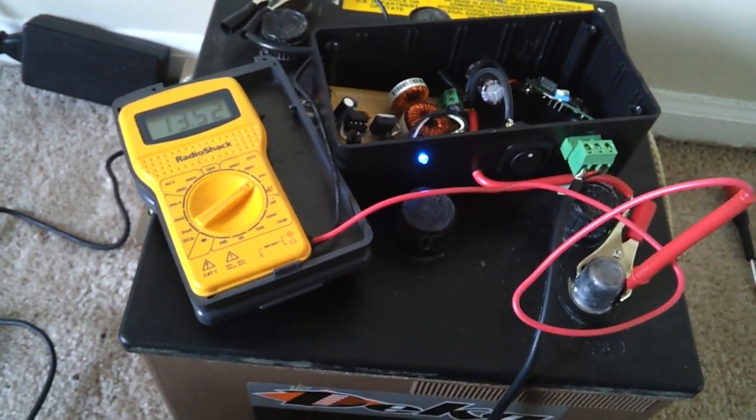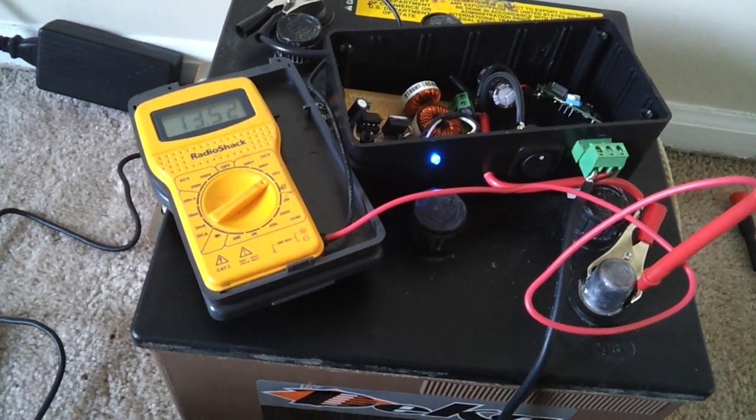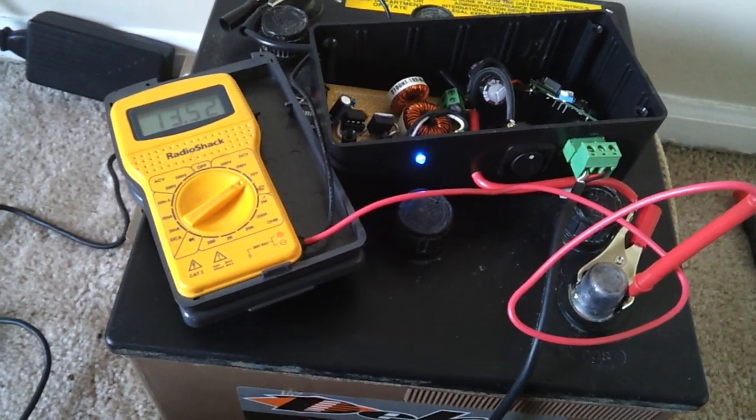Finally, I get around to actually doing the quick little how-to on how to build your own desulfater. Let's look at what I built and see if you guys can copy it.